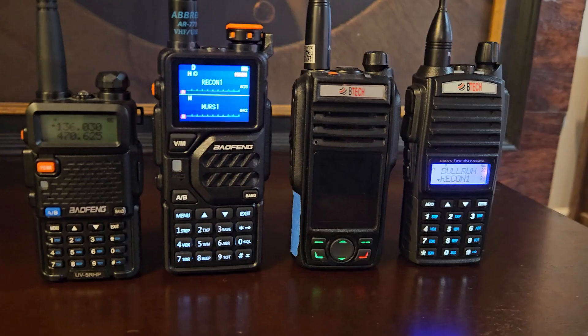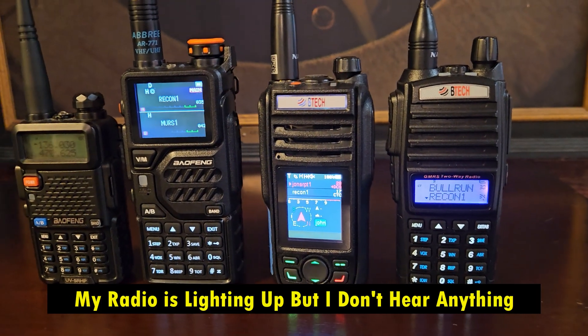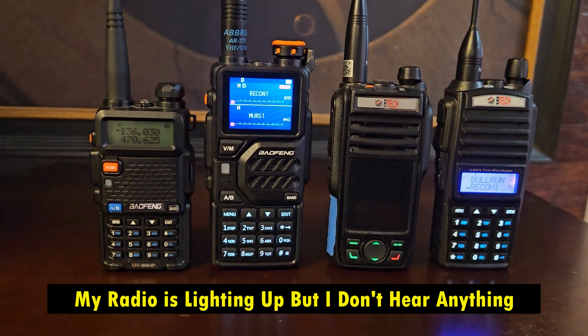Hi, welcome to Citizen Survival Plan. Today I have a very quick topic I want to talk about. I see this radio question come up a lot and I'm going to try and explain it. The question always is: my radio lights up, the indicator light turns on, but I don't hear anything. My volume's up, I know that it's on, and people keep asking this — I see this on the internet and I've been asked this, so I want to answer it.